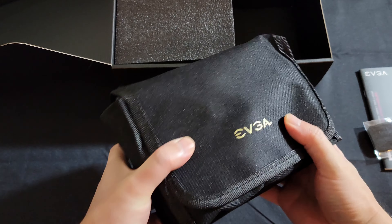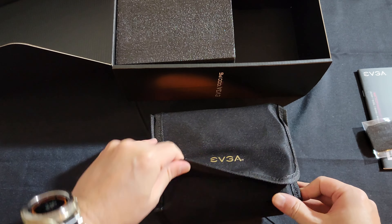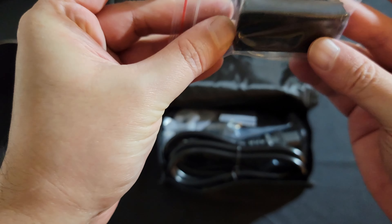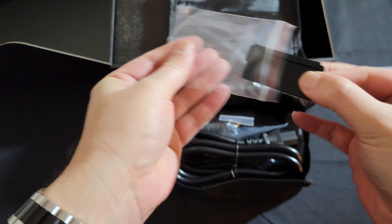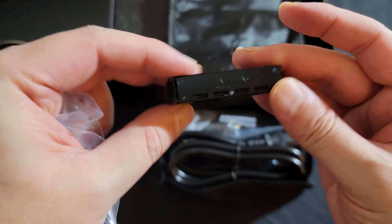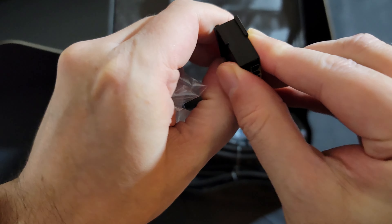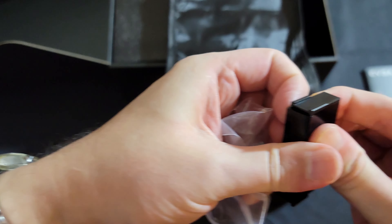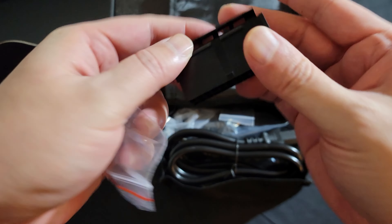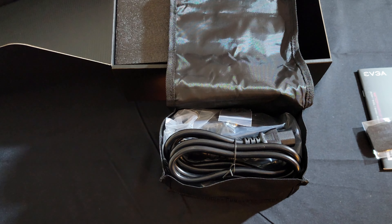This is a velcro bag that has all the cables and accessories — this is actually really nice. There's also something here I'm not sure what it is — some kind of power connector cap or something. It opens up on one end. This might be a power tester or a shorting plug so you can test the power supply without having it fully plugged into the motherboard.